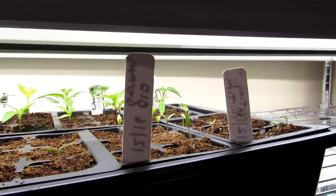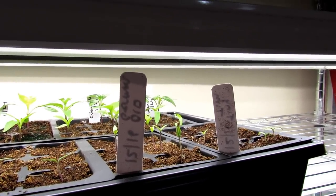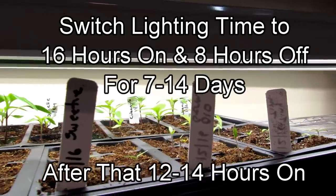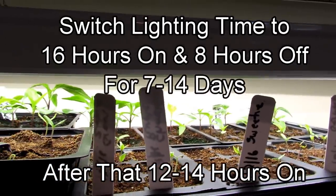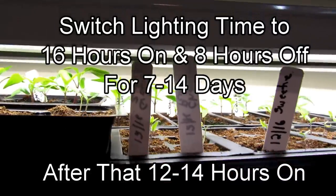After those 3 days, leave the lights on for about a week at 16 hours on, 8 hours off. In the second or third week, you can go down to maybe 14 or 12 hours. You can reduce the light as you progress.